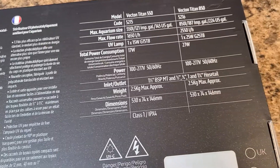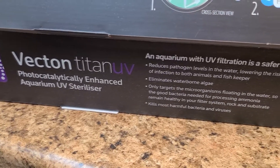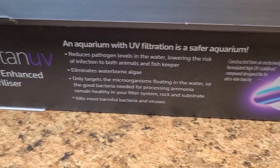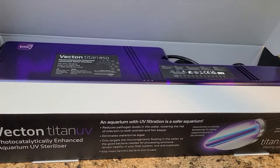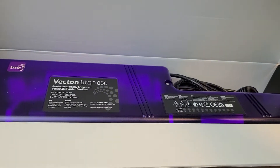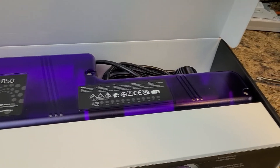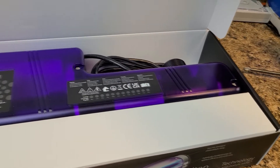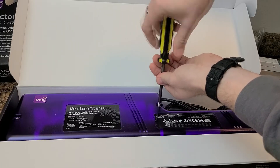Looking at the package first, it explains what makes the Titan so great — it has all the specs. We can see there's a new box design and a new body cover, which is a deeper purple instead of a light blue. These covers are nice because they allow you to still be able to see inside the sterilizer and make sure everything is working. It is also very easy to remove and work on the parts inside.